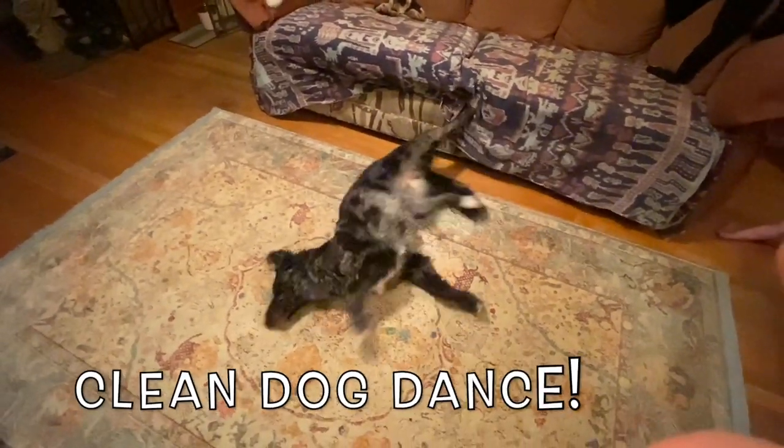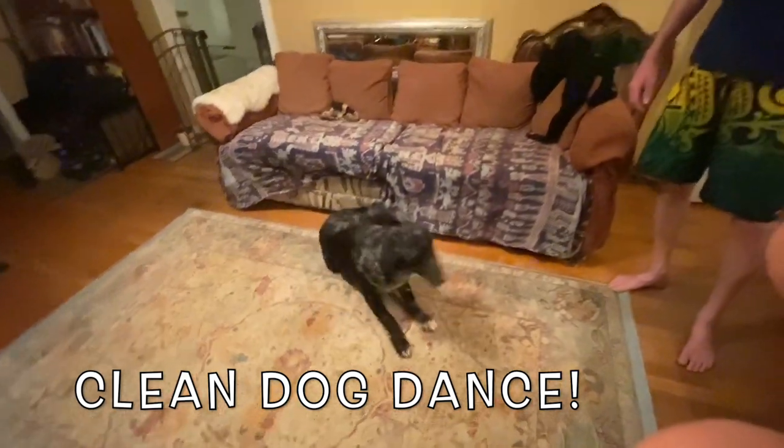Flopsy. This is the clean dog dance. Yes.